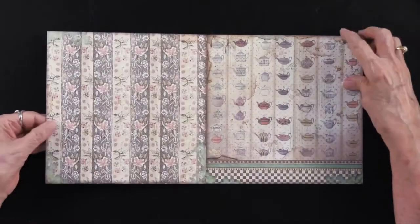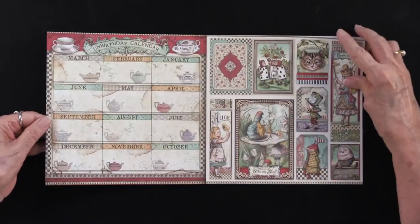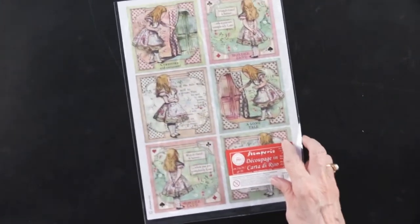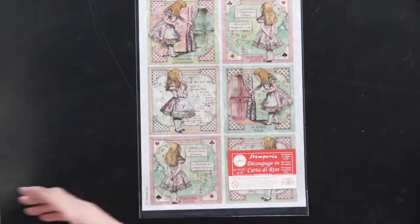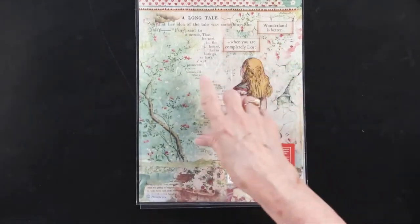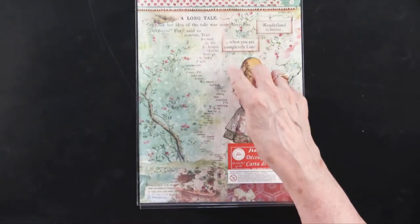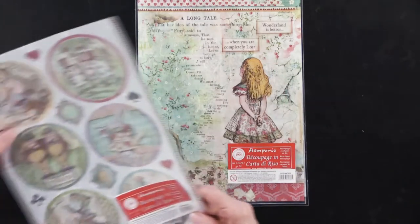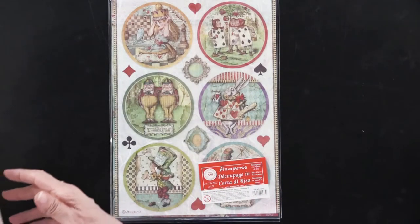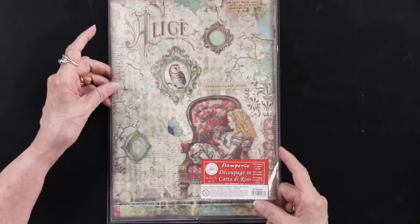In addition, there is rice paper and there are some die cuts. I'll bring the rice paper in next — there are several sheets. This one is called Alice Cards and you can see the different images. This is called Alice in Wonderland, and there she is looking. There is Alice's Circles, and here is Alice's Wall Texture — isn't that pretty? You saw that in the papers. And this is Alice Through the Looking Glass. So all of those rice papers.